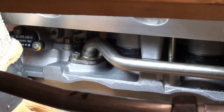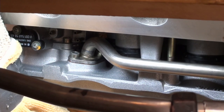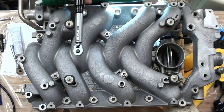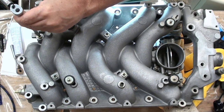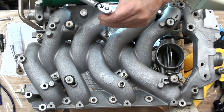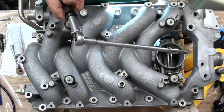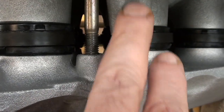It looks great. We'll take a closer look once I get them all snugged up. These are M6s — I'm going to double check it. My eyesight's terrible, but yes, this is an M6 and it's an 8.8 grade. So it's 9.9 Newton meters, and that's what I set the torque wrench to. It doesn't seem like much torque, does it? The more I look at this, the more I can understand why 9.9 Newton meters is enough — we're metal on metal, so you're not going to go any farther.